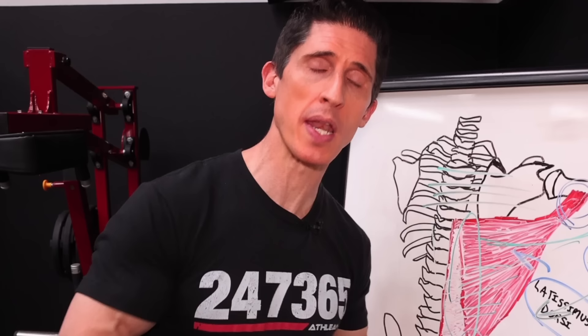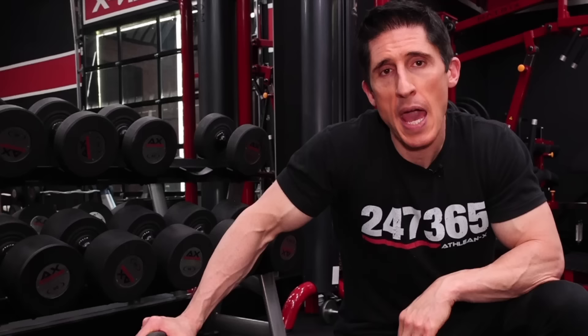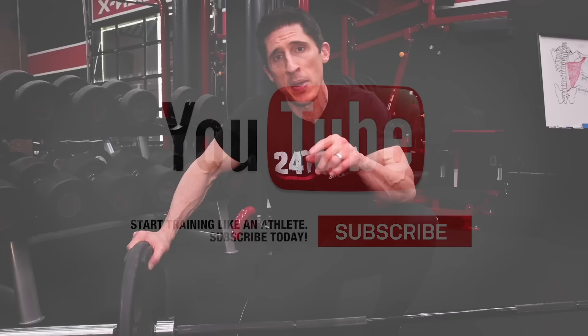With the word lats hopefully no longer triggering thoughts of the entire back for you, you've got a one-two combination to effectively build not just the width of your back, but also the thickness. If you're looking for the only two exercises you need for your biceps, I'll link that one here. And also for your shoulders, I'll put that one here. If you're looking for a complete program, you can find it over at ATHLEANX.com. Make sure you click subscribe and turn on your notifications so you never miss a video. See you soon.